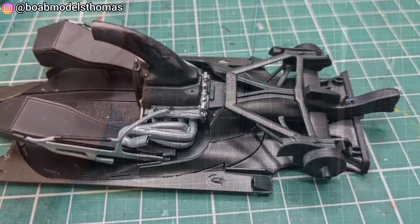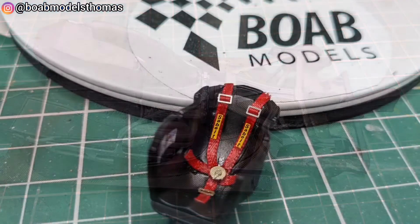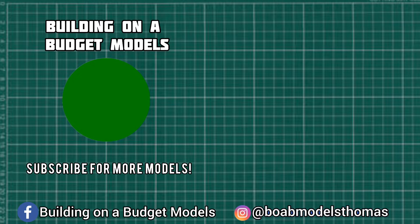And there we have it — that's all the mechanical detail for the back of the car. I also added the snorkel in semi-gloss black, and there's the seatbelts. Let me know what you think in the comments down below. Thanks very much for watching — please do like, share and subscribe, hit the bell icon if you haven't done so already, and I'll see you soon.